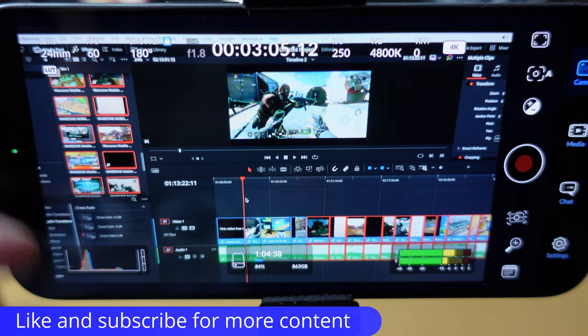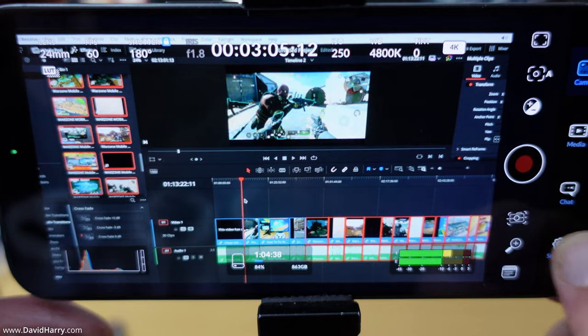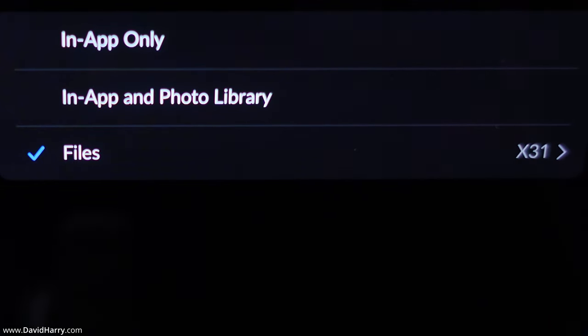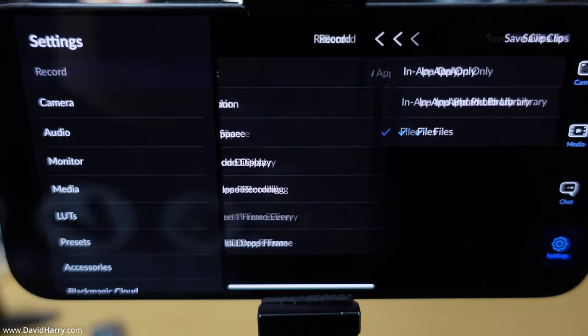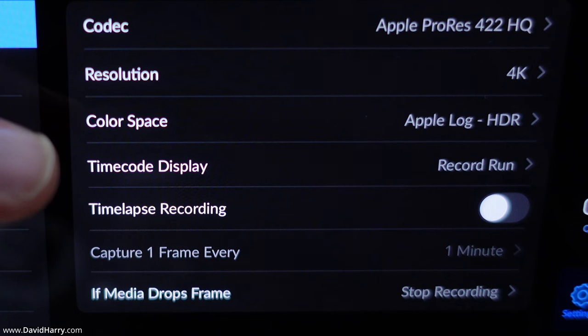I'm filming the screen of my iPhone and using the Blackmagic Camera app. Let me run through the settings before I start recording. First, where recordings are going — it says Files, then X31, so we're recording to the external SSD. The codec is ProRes 422 HQ, resolution is 4K UHD, and the color space is Apple Log.